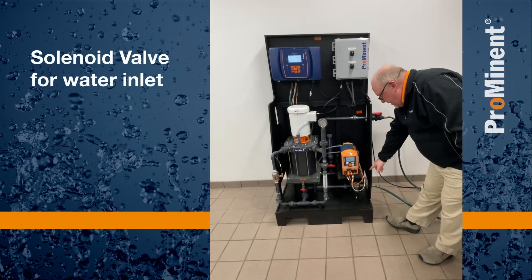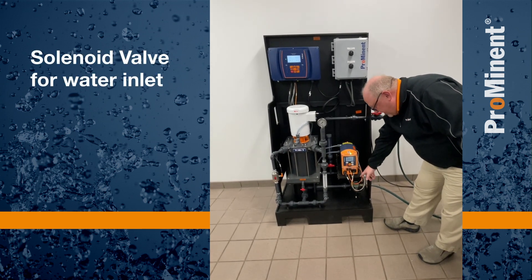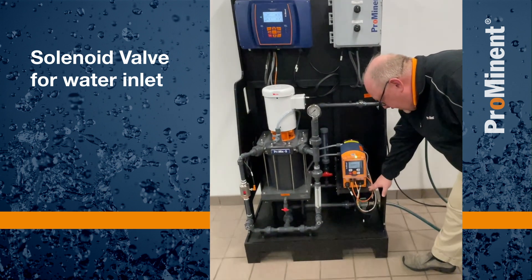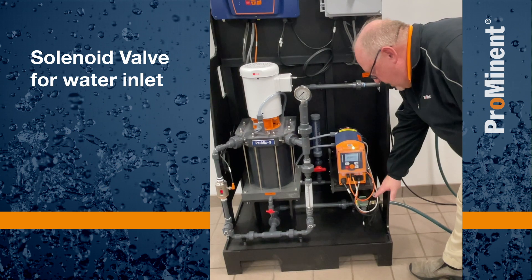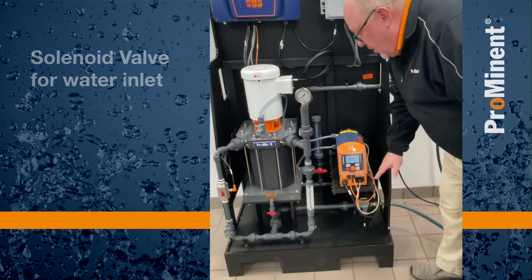Where our water comes in, here on the lower right-hand side, we have a solenoid valve. It's down underneath, being protected by our pump shelf, but it's easily accessible for any service we might need to do to it.